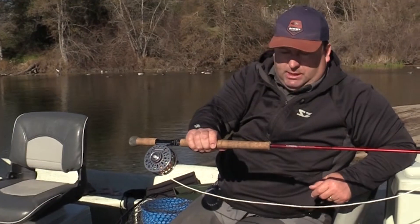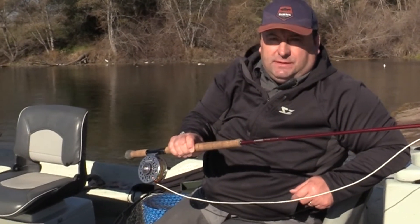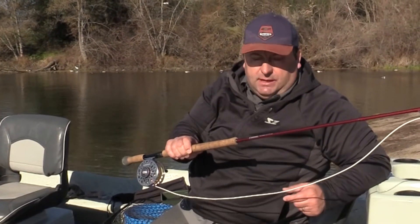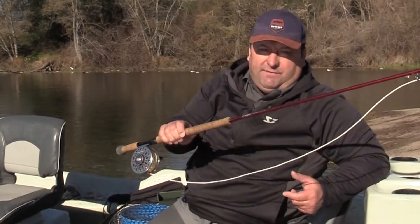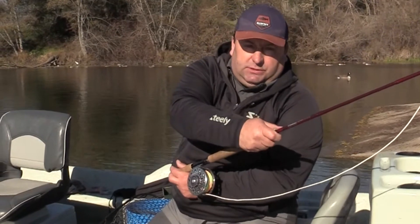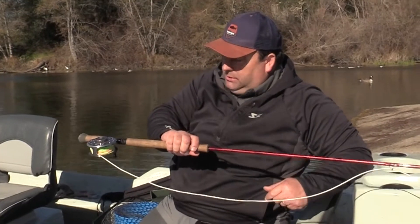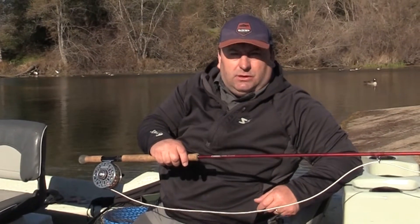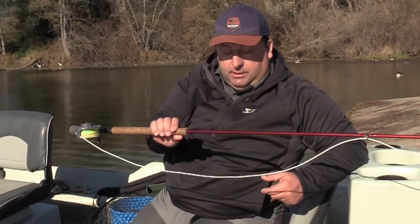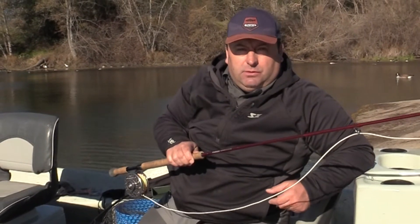This is a Sage Method — a switch rod. I've thrown the 14-footers and the 12-footers, and this is just a great rod. You're going to lose some distance, but it's a lot easier on your casting when you're throwing heavy stuff all day. With switch rods, you can do the traditional spey or just single-hand. We also have a nice large arbor Redington reel. The setup I like: Sage Method, 11-foot 9-inch, 8-weight — just right for the American.